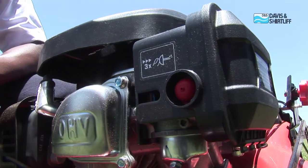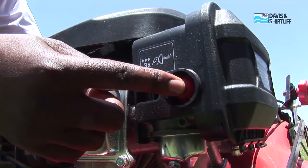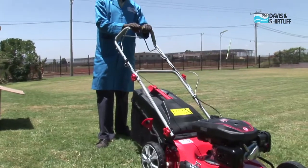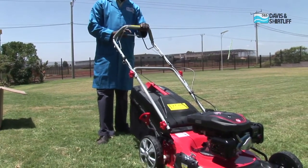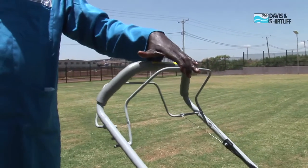Before starting the machine, press the red buttons three times to ensure that the fuel line is fully primed. Having done all that, the mower is ready for use. To start the mower, pull the fuel control lever slightly upwards.